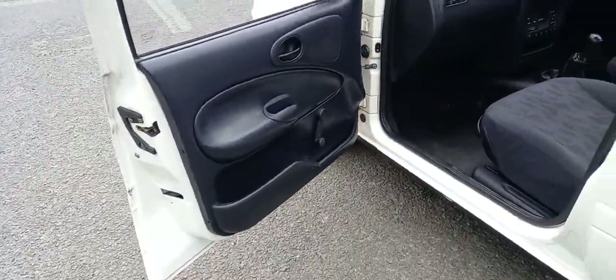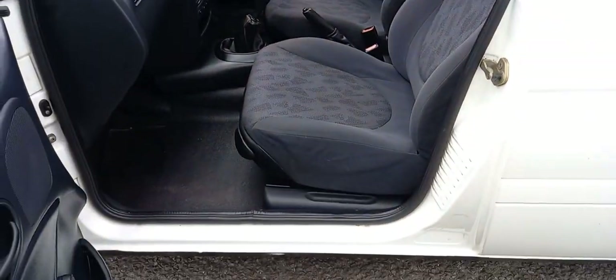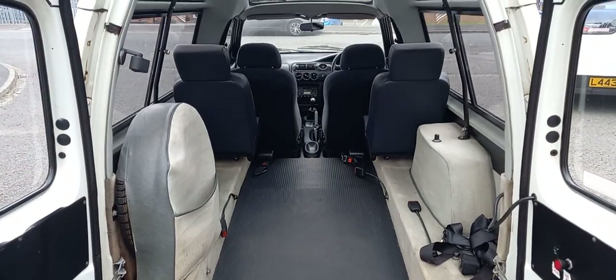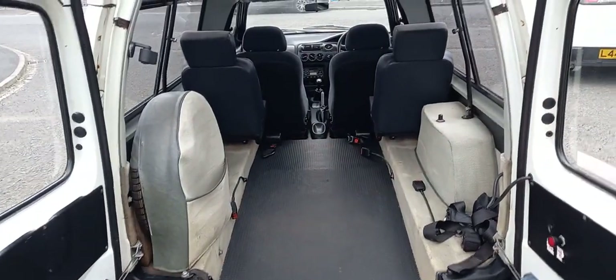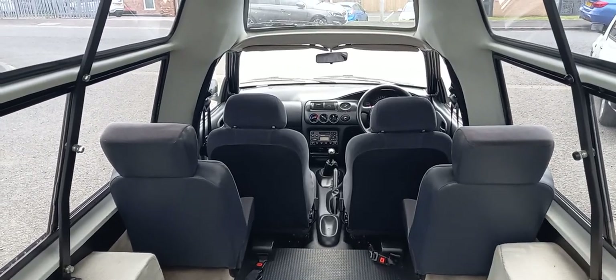Obviously perfect for what it's designed for — wheelchair transport — but also a fabulous way to transport your classic bike. The suspension lowers, so there's your little ramp. Straight in there with your 650 BSA, nose it up between the two seats, strap it down and you've still got space for four.